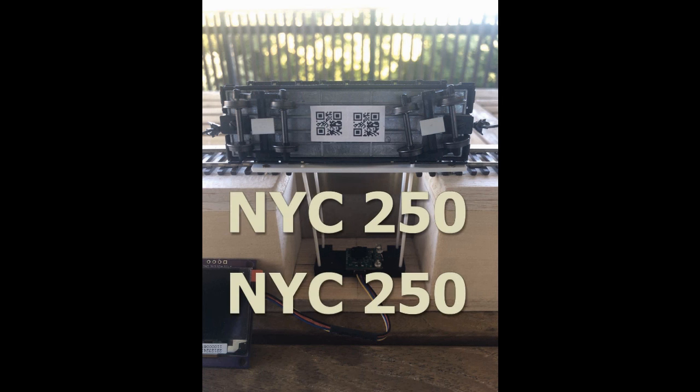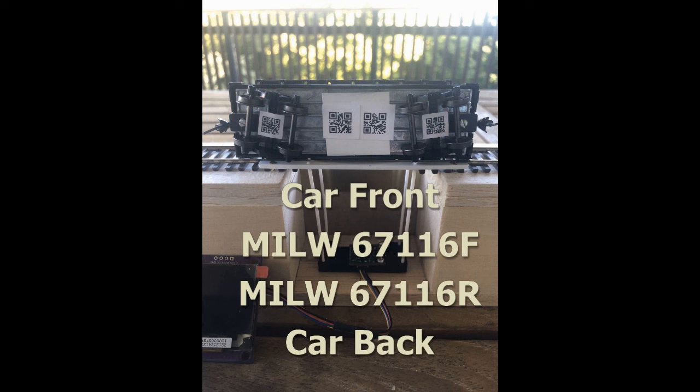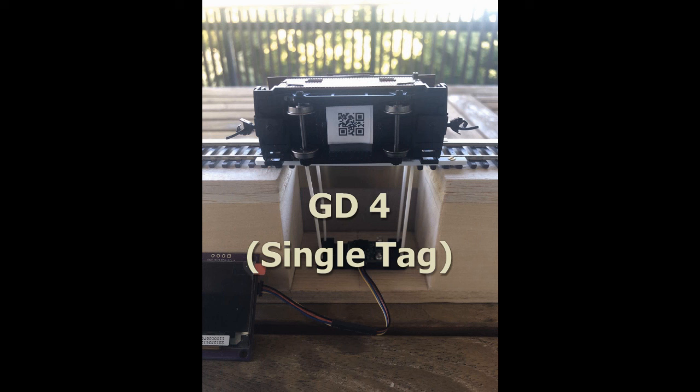Here's a flat car with two identical QR codes, both for New York Central 250. There are four different car codes — one each on the trucks, two in the middle. They're all different. And a single one on the caboose for Gorian defeated four, number four on the caboose. So let's see the train roll through now.